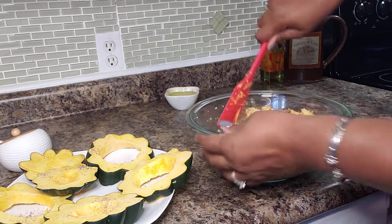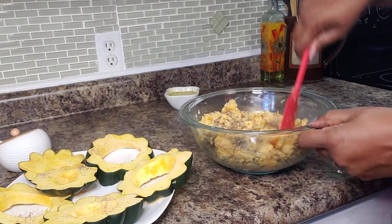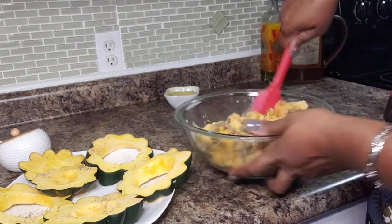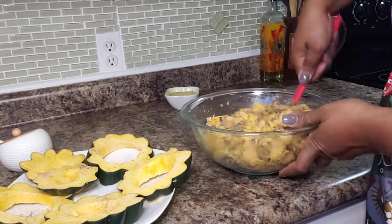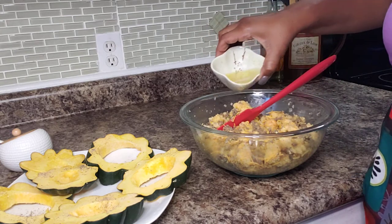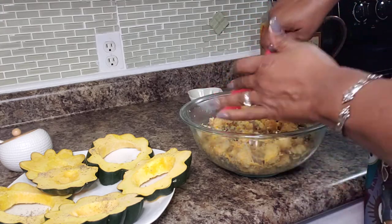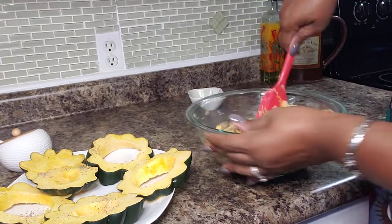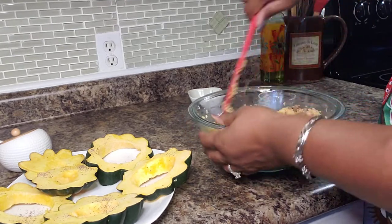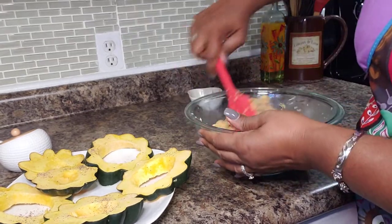I'm going to add my cheese, give this a mix, and add the rest of the cheese — give it another mix. Now we're going to add some chicken broth, not a whole lot, because you don't want this to be soggy and have everything disintegrate. I think that looks pretty good.